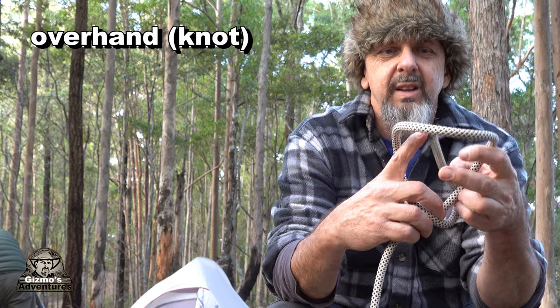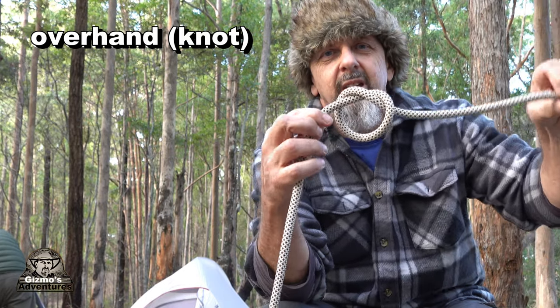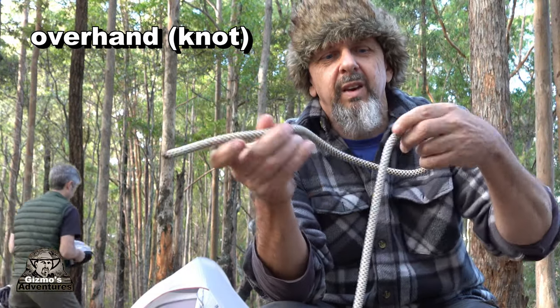Probably the very first one I'll show you is a very simple knot called an overhand knot. Everyone knows that - they probably used it at school. It's just a simple round turn, poke the knot through the hole, and that's called an overhand knot.